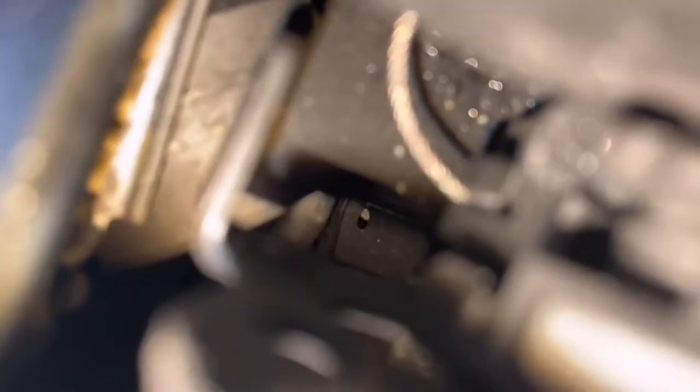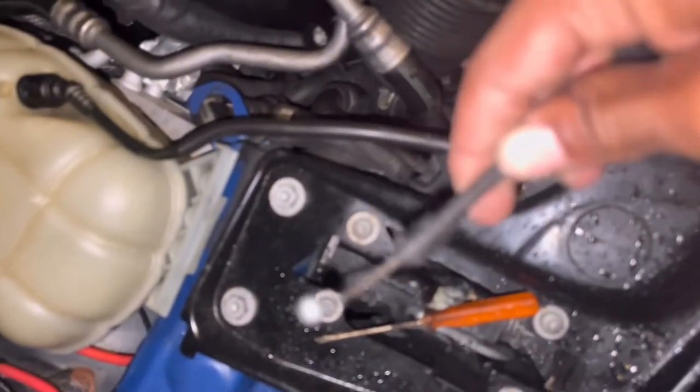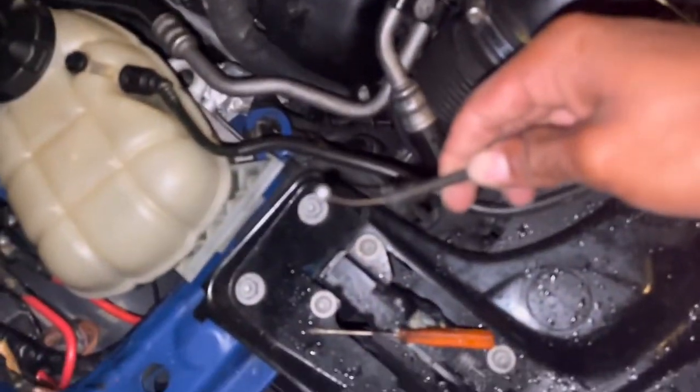And then go on to the next one — it's gonna be right here as well. Push up on it and pull — comes right out. It's very easy to do. And it's raining so I'll try my best to hurry up. Pull it from underneath, take it all off.